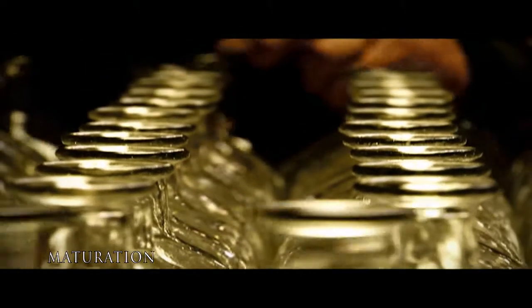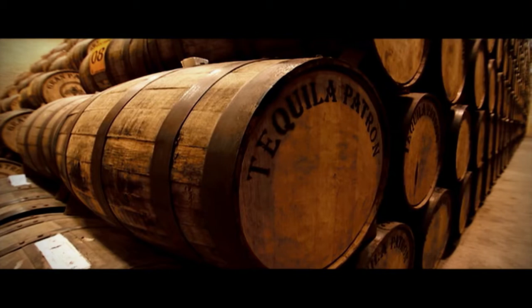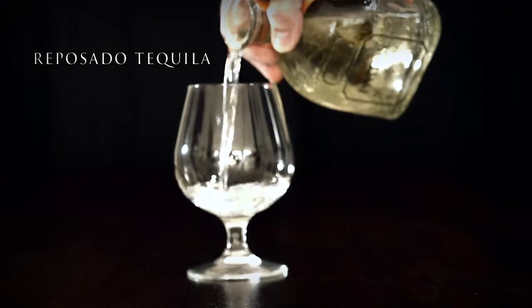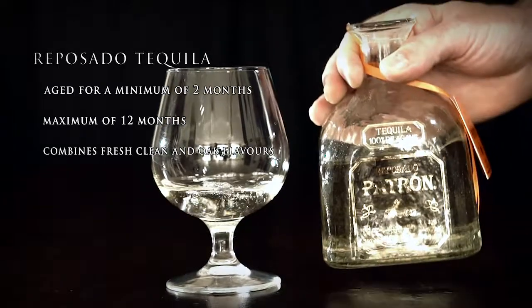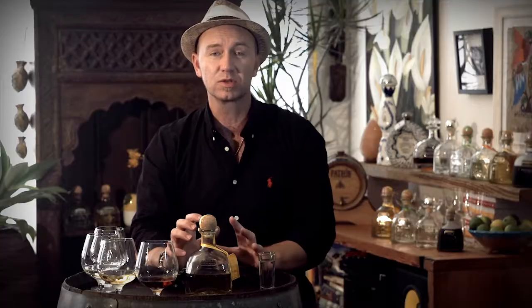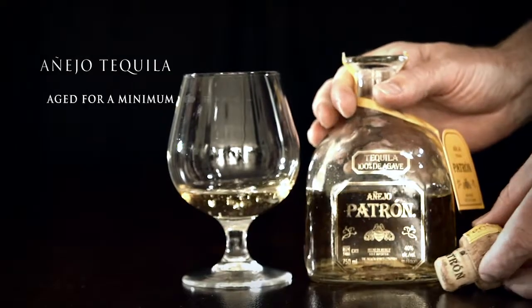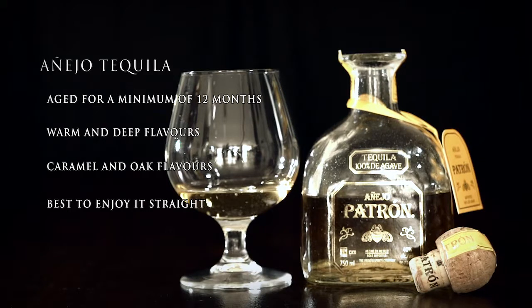Crystal clear when it leaves the still, the spirit is now ready to be bottled. Aged tequilas — reposados and añejos — will rest in oak barrels where they acquire a golden color and a pleasant, mellow flavor. Reposado is aged for a minimum of 2 months and a maximum of 12. It is blended to incorporate the fresh, clean taste of silver tequila with a hint of the oak flavor found in añejo. Reposado is excellent as a sipping tequila and makes an extraordinary ultra-premium margarita. Añejo tequila is a delicate blend of uniquely aged tequilas, all aged for a minimum of 12 months, with warm, deep flavors of caramel and oak, enjoyed best by sipping slowly.